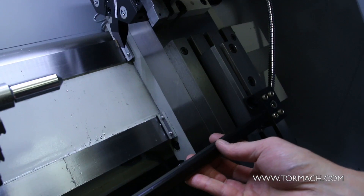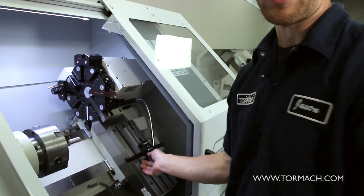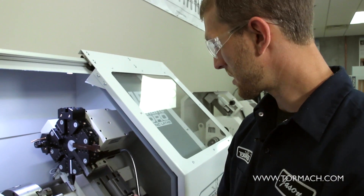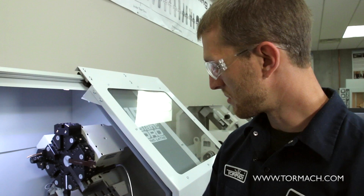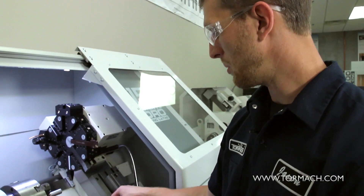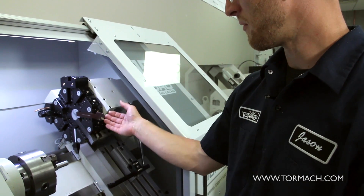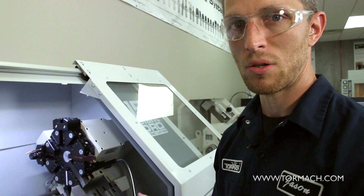So one of the options we can do is we can take this bar and put it down here in a gang block and mount it. We can still get our five or six inches of stick out we need, but that gives us all this space for clearance on our part. It just gives us the ability to handle a real long tool without having to lose the capabilities of the turret itself.